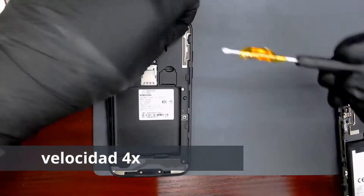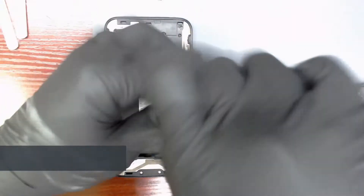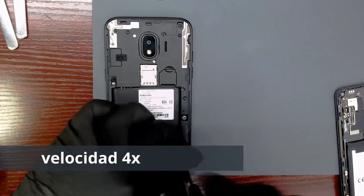I am going to disassemble the phone, take out the board, and replace the battery connector. I will speed up the video for this.